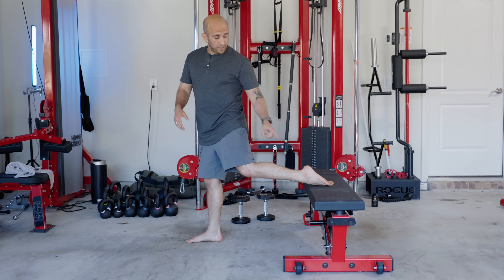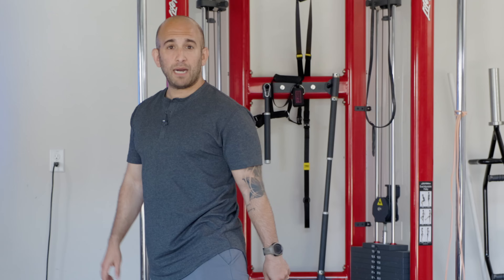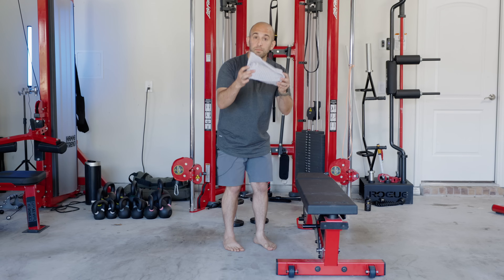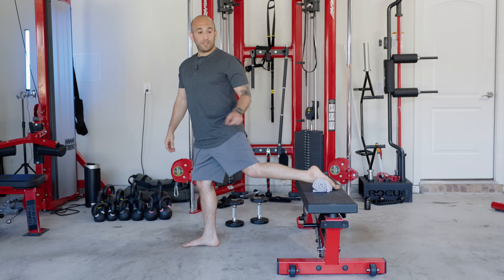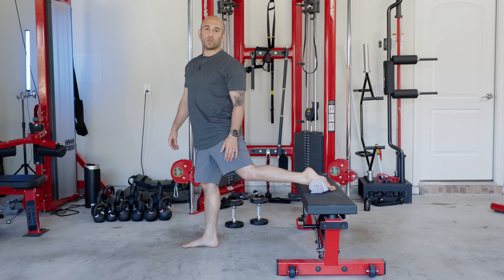But if this position hurts your ankle or foot, I'm going to change your life. All you need to do is grab a towel. You're going to roll that towel up sort of like a hot dog, place that hot dog roll towel right on the bench, and when you're ready to do the Bulgarian split squat, you lay your foot on top of the towel. This way, when you do your Bulgarian split squat, it's much more comfortable.